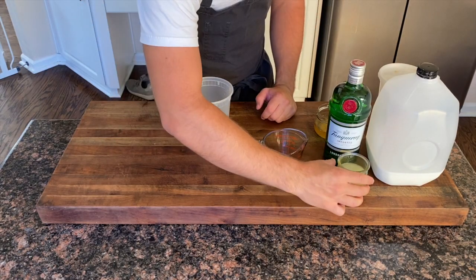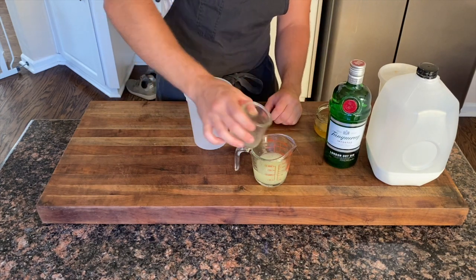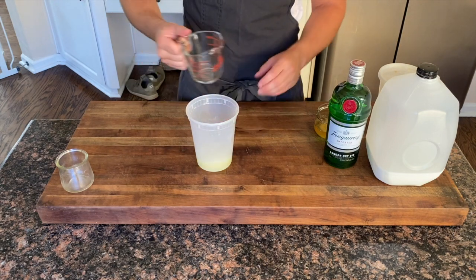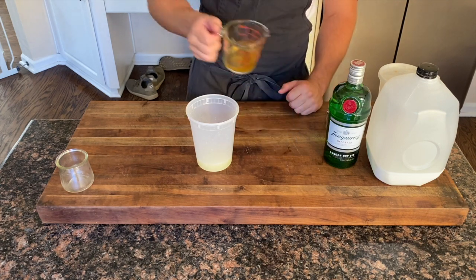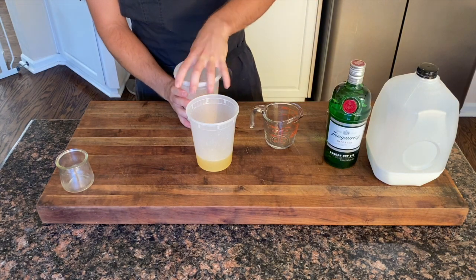Today we're gonna make milk punch, a clarified cocktail using milk. The recipe calls for four ounces of lemon juice and two ounces of honey syrup, which is a one-to-one ratio of water to honey.